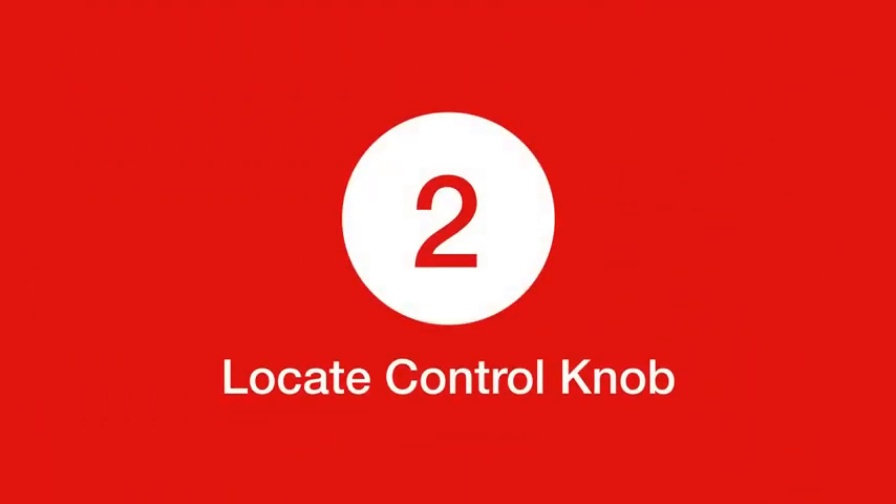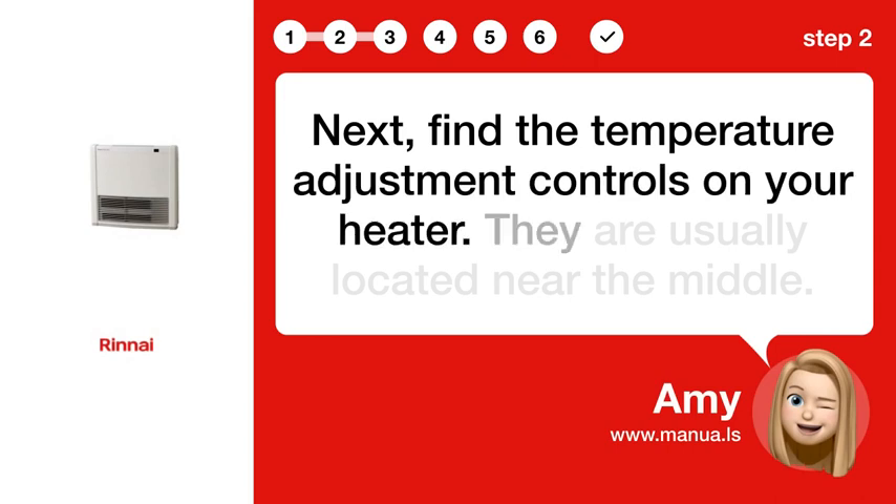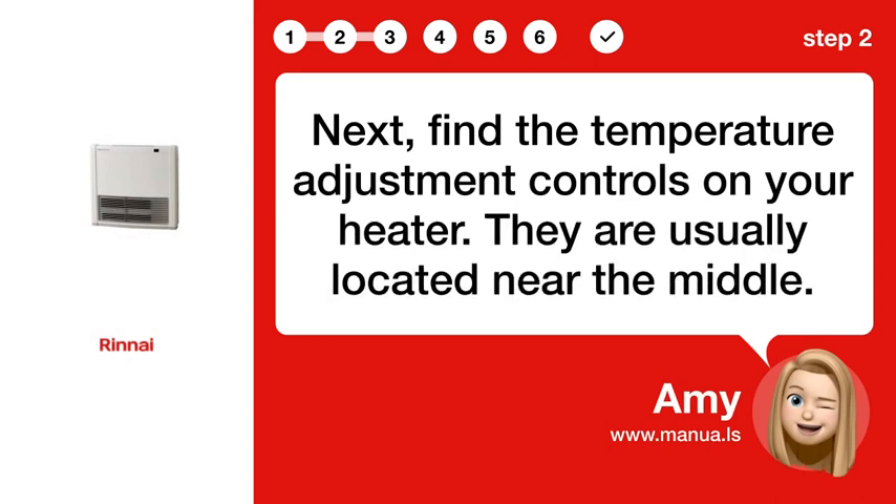Step 2. Locate Control Knob. Next, find the temperature adjustment controls on your heater. They are usually located near the middle.